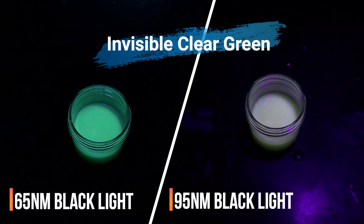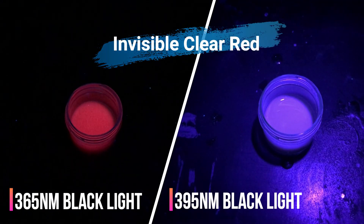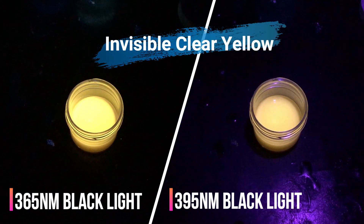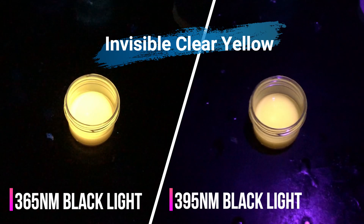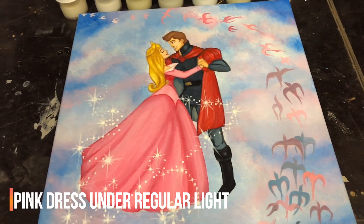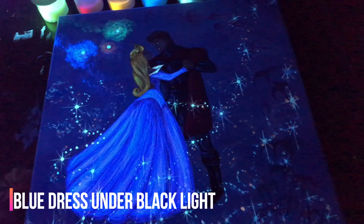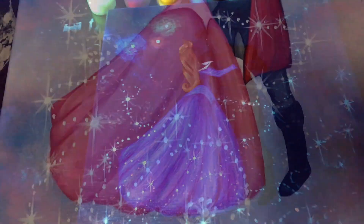You also want a true UV black light, which means you want a black light in the wavelength of 365 nanometers. The 390 to 400 nanometer black lights will not work with this paint on certain colors. This is what we call a dual image painting — you have one image under regular light, and once the black light turns on you have your second image that showcases the UV invisible clear color blacklight paint.